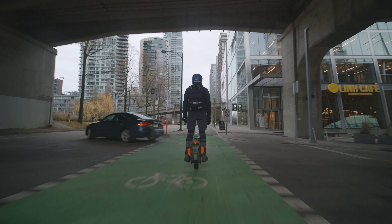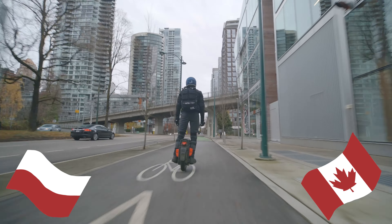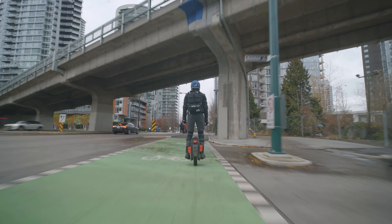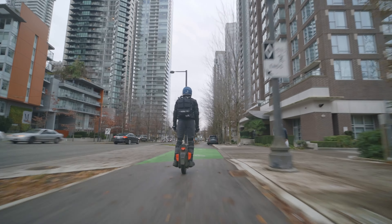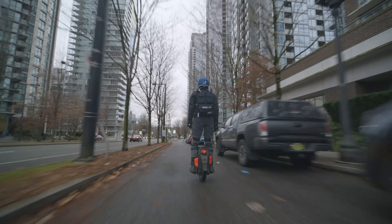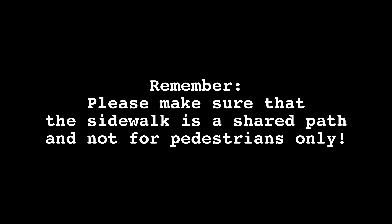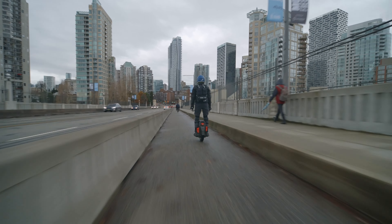In my experience from riding EUC in Warsaw and Vancouver, riding on bike lanes might be the safest option during the summer, but in the winter they tend to be the last type of path to be cleared from snow and ice, if they get cleared at all. So going on the road or very slowly on the sidewalk might be a better and safer alternative. Regardless of which road you are going to ride on, it is important to keep other road users in mind.